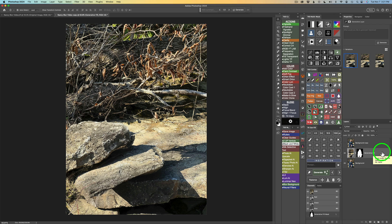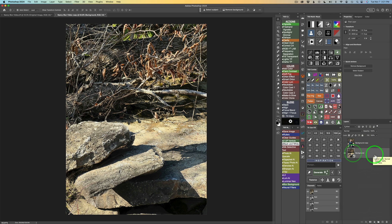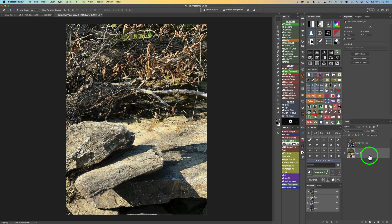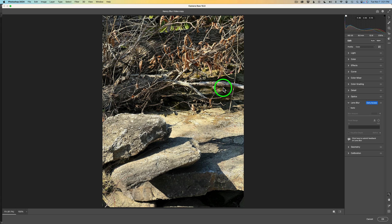I want to merge these two layers together, so right-click and go to Merge Down. Now I want to turn this into a Smart Object. If you have TK9, click the button; otherwise, right-click and find Convert to Smart Object. This is important — it means we can go back and change our lens blur adjustments later. Now let's launch our Camera Raw Filter: use TK9's button or go to Filter and find Camera Raw Filter.